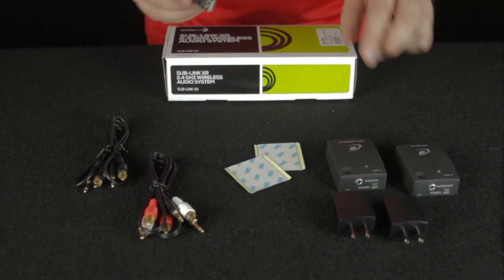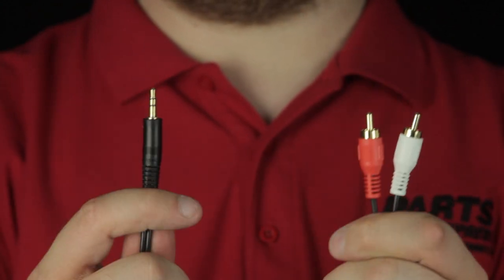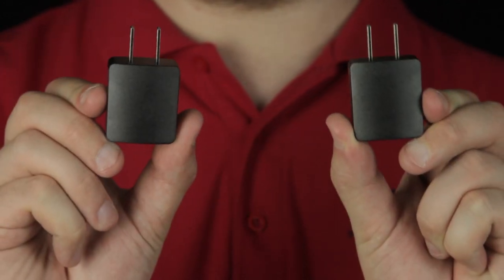Let me show you how to set it up. In the box, you'll get a receiver and a transmitter, as well as two sets of 3.5mm to mono RCA cables, two sets of stereo RCA cables, two sets of USB to micro-USB cables, and power adapters.